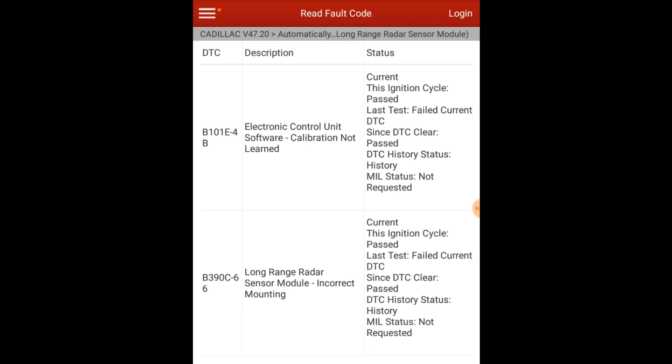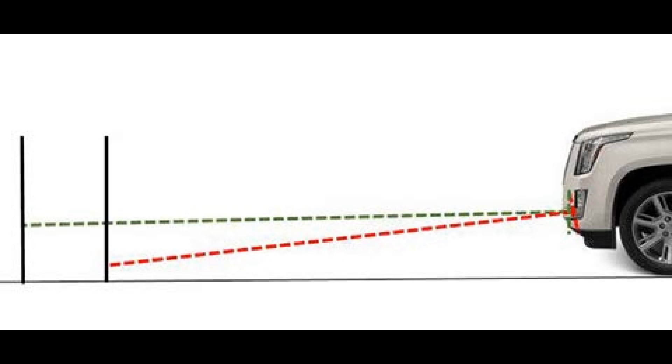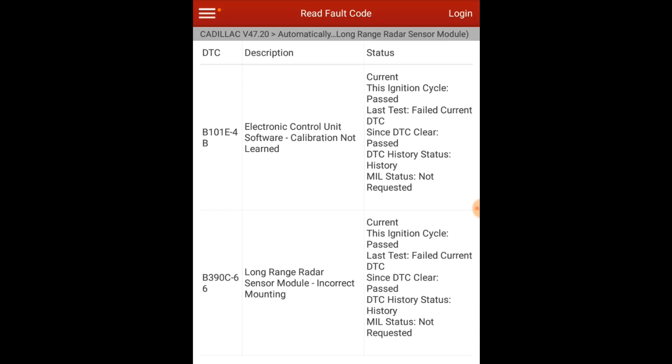The way this module is mounted onto the bracket, it didn't take much pressure to get it to bend and not be parallel to the ground anymore. We got a replacement bracket — luckily GM had one on hand — got the bumper off, they drove straight to the dealer and picked it up, came back while I was finishing up a couple other vehicles on their lot, and then we went for a second calibration attempt.